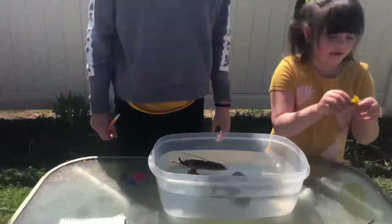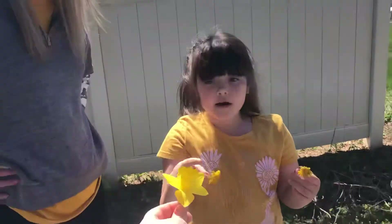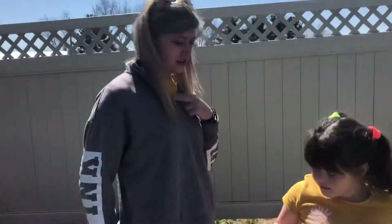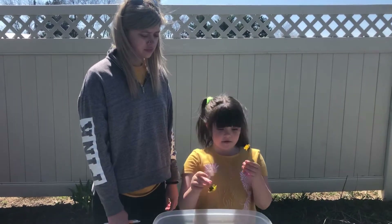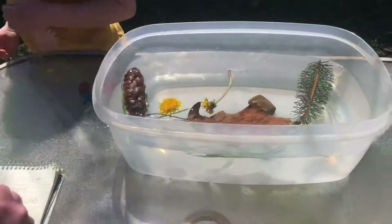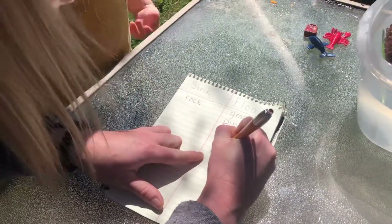Our next one is going to be flowers — they match my shirt! And they're yellow. Let's see if flowers float. I think they're going to float. Yeah, they are pretty light. It floats! I was right. Flowers — F-L-O-W-E-R-S.